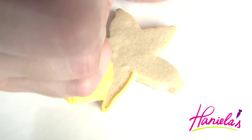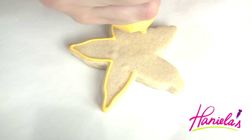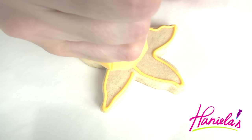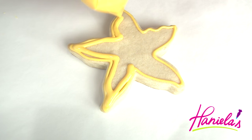First off we're gonna do starfish. To decorate I'm using royal icing. You can find the recipe to the royal icing that I like to use on my YouTube channel and I'm gonna include a direct link to my video down below in the description box.